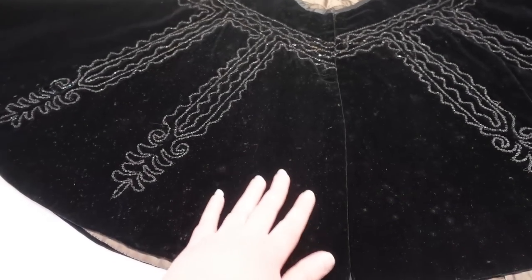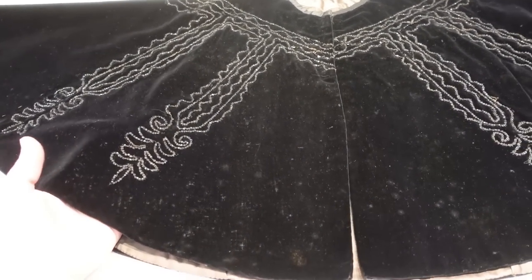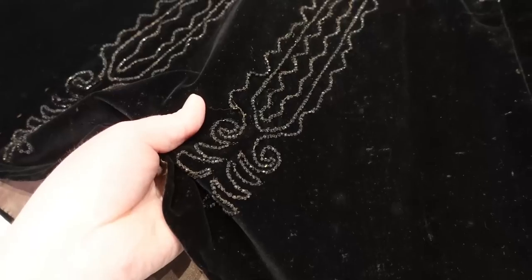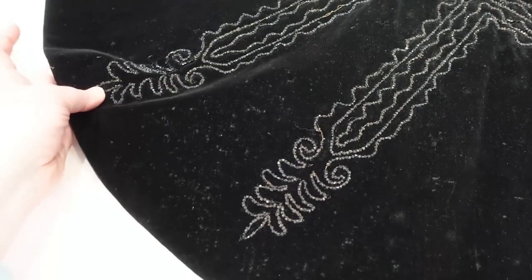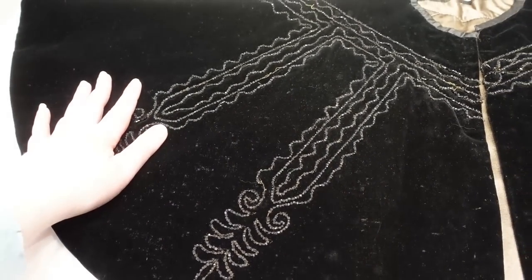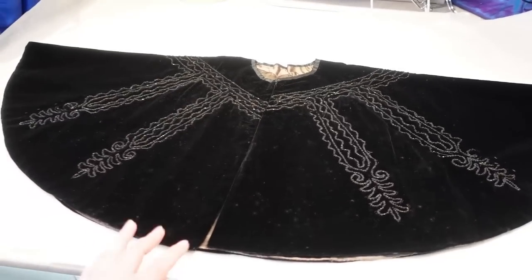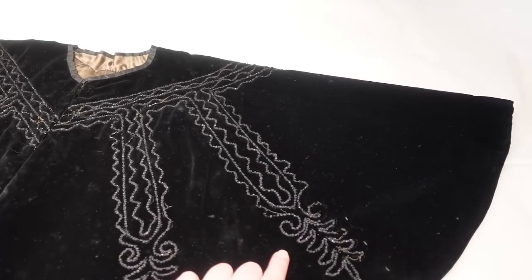This one is made out of velvet — this would of course be silk velvet. From here you can't quite see the sparkle, but this is actually all jet beading. A lot of jet beading has dulled over time, but you can see a little of that sparkle. All of this is jet beading, and it covers both front and back of the cape. It's really beautiful — just so much beading. Most of it is quite intact, though we do have a few areas where some beading has come off.